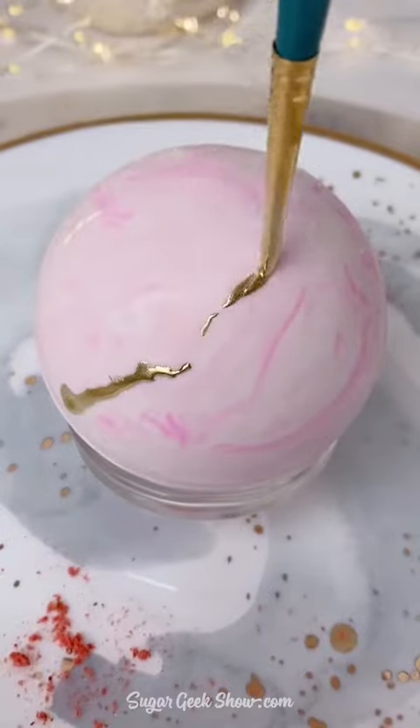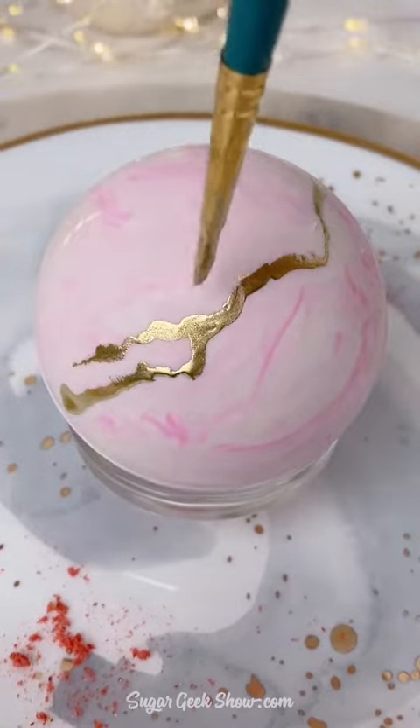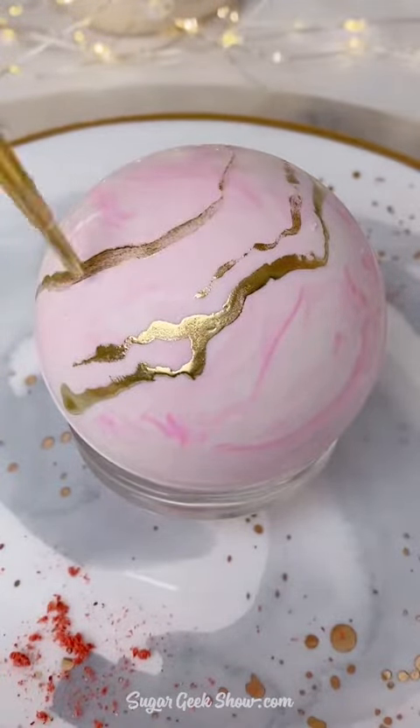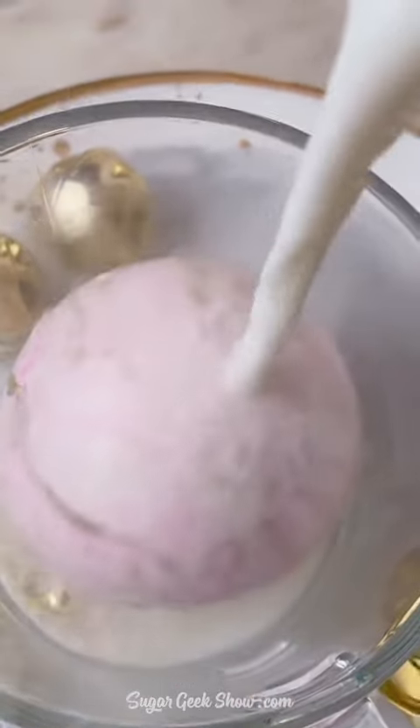Then you seal the two sides together, and I'm going to take some gold luster dust mixed with some orange extract and paint on these really pretty gold lines, kind of making it look natural. It's a little bougie looking — I just love pink and gold.